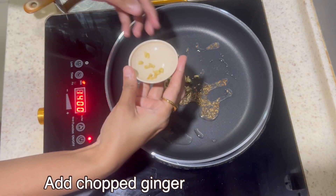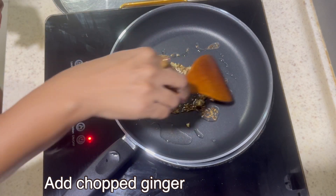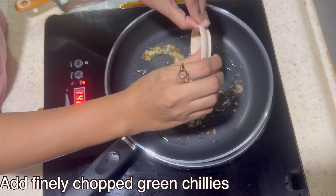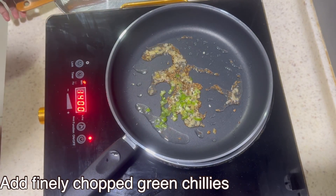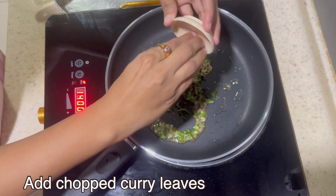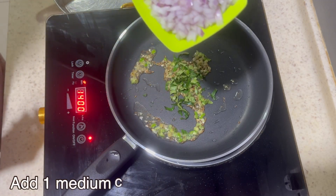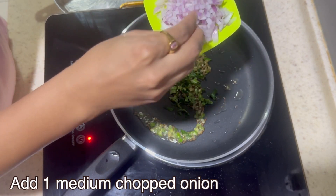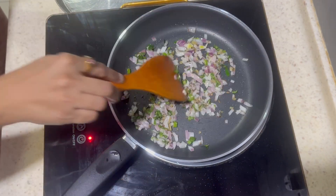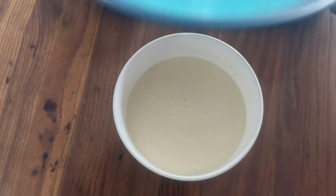Add chopped ginger, chopped green chilis, chopped curry leaves, and chopped onion. Add pepper as well. After 10 minutes, check the batter.